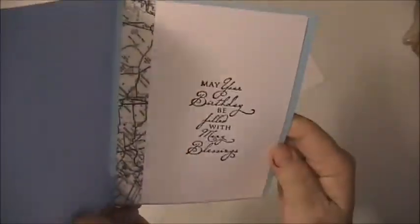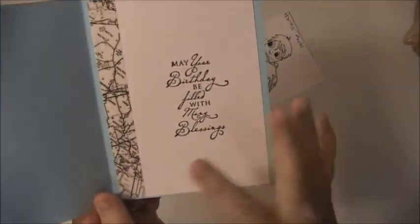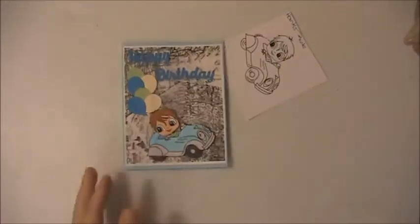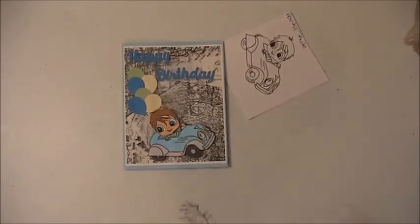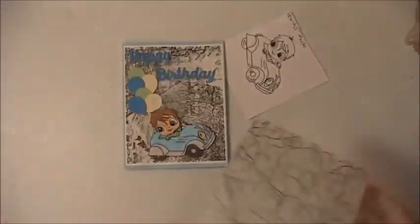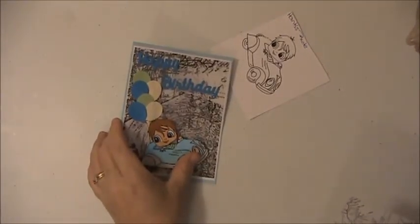On the inside I put another little piece of vellum — it's like a vellum map piece and I found this at the Hobby Lobby. This is what's left of the sheet that I was using, so I cut that out to go on the front of it. It's called black and white matte vellum.